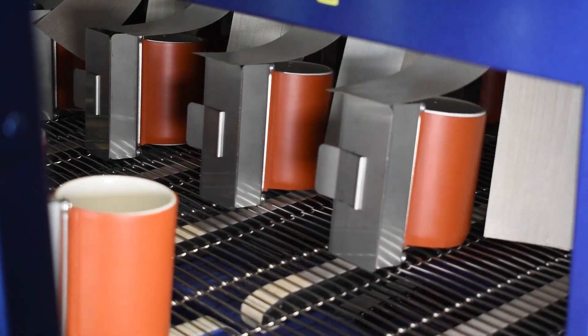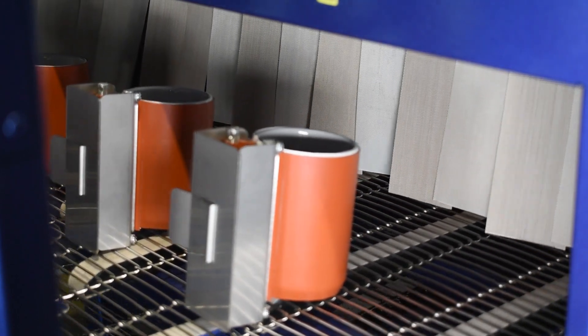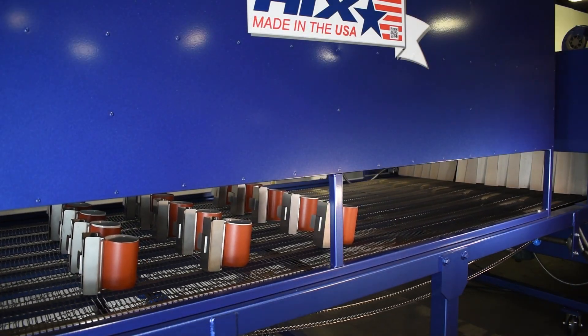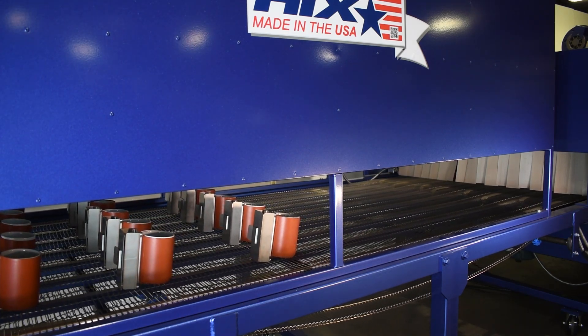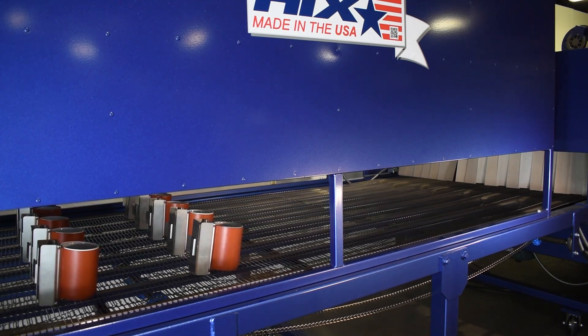As the mugs move away from the oven and under the cooler they cool off. There's a barrier here that prevents interference between the cool air and the hot oven. As soon as they bridge this gap and come under the cooler, the cool air blowing down from the cooling fan will instantly stop the sublimation of the substrates.